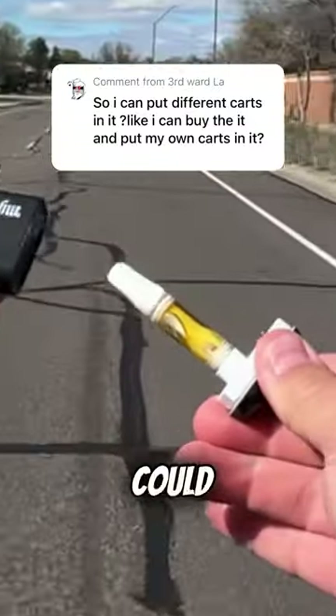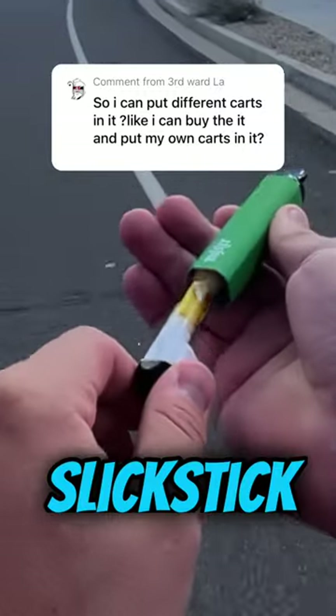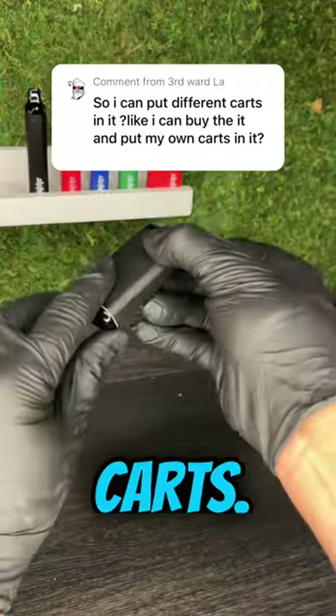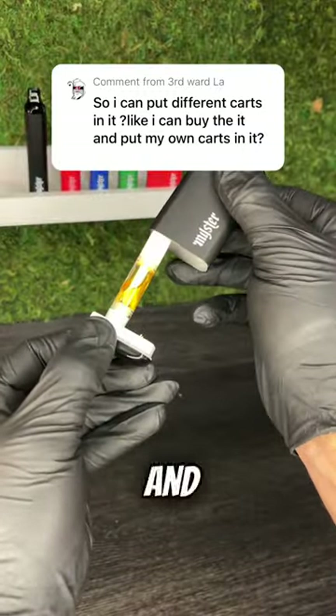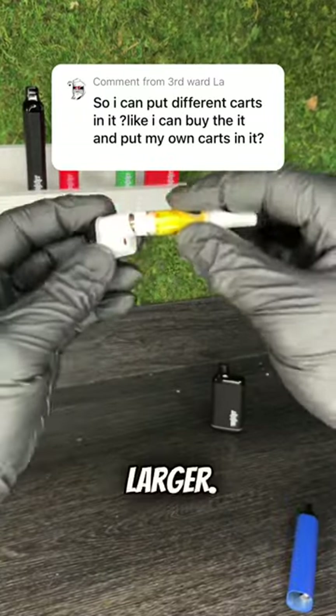So I can put different carts in it — like I could buy one and then put my own cart in it. Yes, it's true. Both the Slick Box and the Slick Stick are compatible with 510 threaded carts. The Slick Box will fit full gram and half gram carts, but the Slick Stick is taller, so it'll fit ones that are even larger.